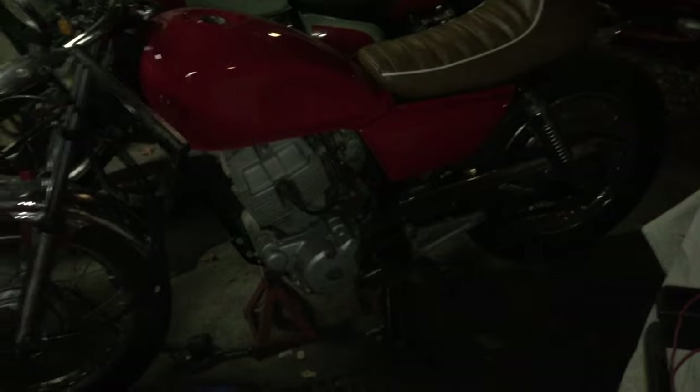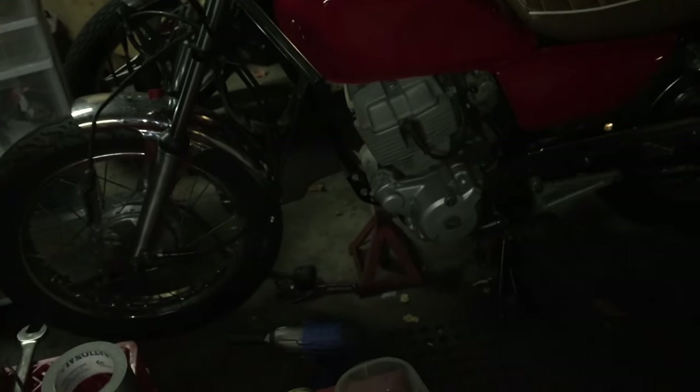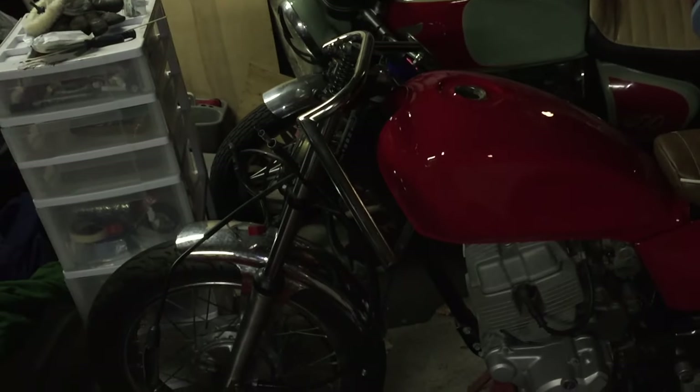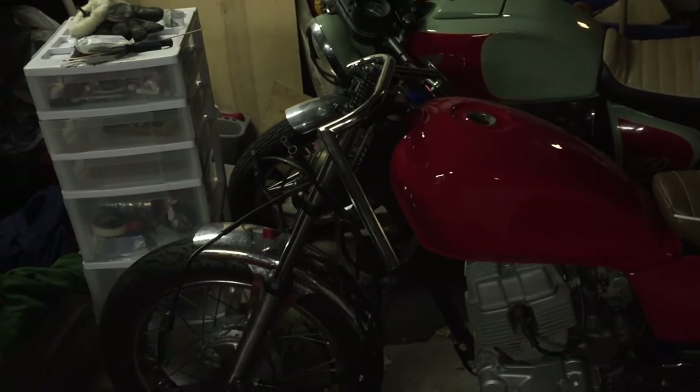A quick 10 o'clock at night update — sorry, no light outside, it's dark. On the CM250C, I lowered the front forks today and installed the Clubman Z bars.